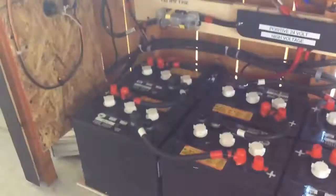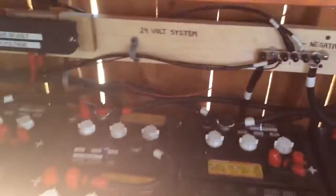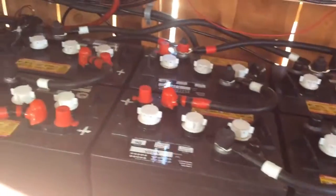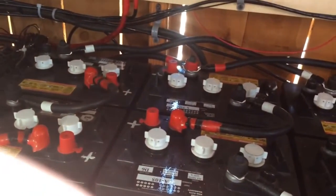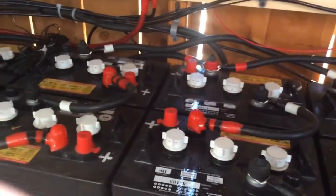Here's the battery bank down here. I've got 12 T-105 golf cart batteries at 220 amp hours each. That's 660 amp hours total. From the last video I added 4 more batteries and went up to 24 volts.